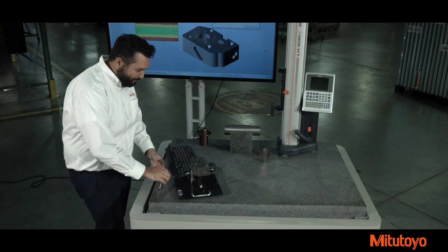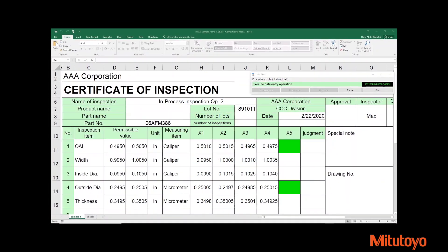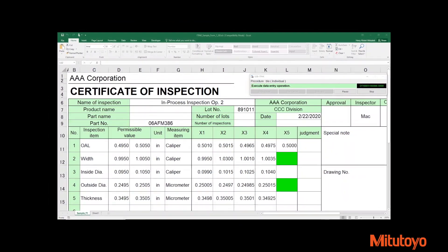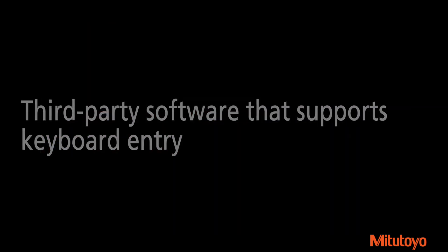Transmit the data to your software of choice from up to 30 feet. U-Wave Bluetooth supports data entry into ITPACK for automated measurements into a spreadsheet, MeasureLink for robust data analysis, or any third-party program that supports keyboard entry.